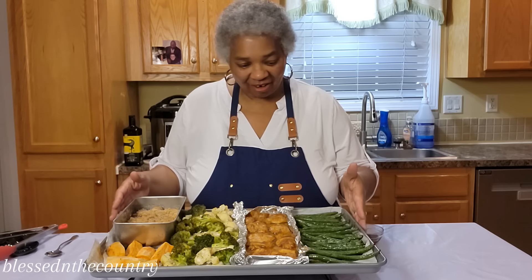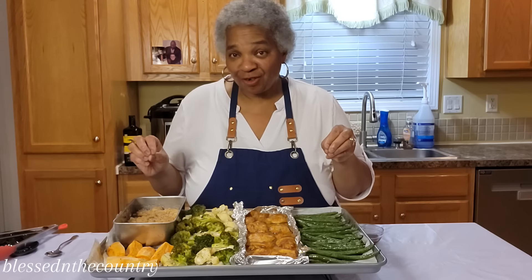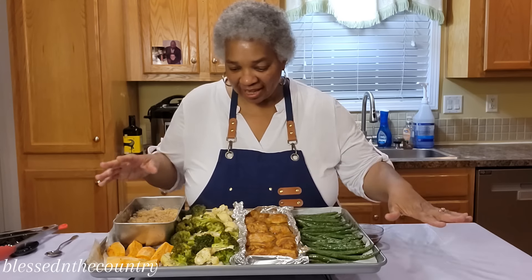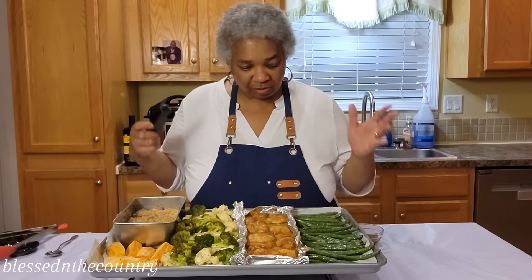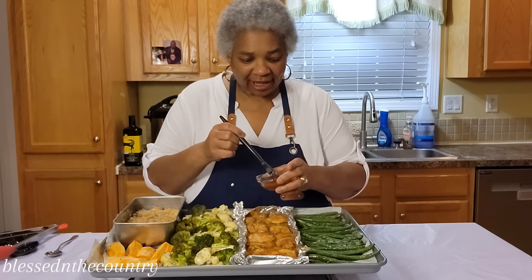Okay guys, it's all done and I'm taking it out of the oven. Here's what it looks like — I'm going to give you a close-up so you can see it really well. Everything came out great. I used my thermometer to make sure my chicken thighs were fully cooked.